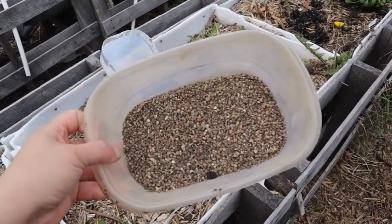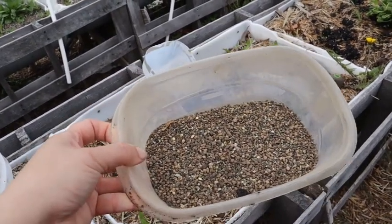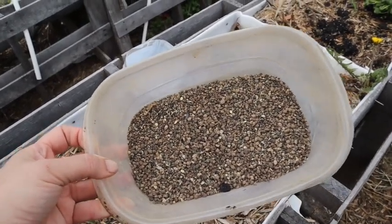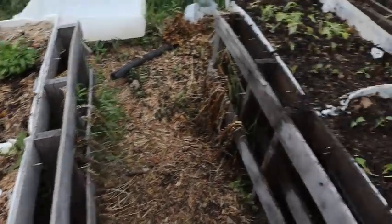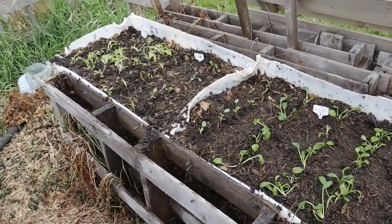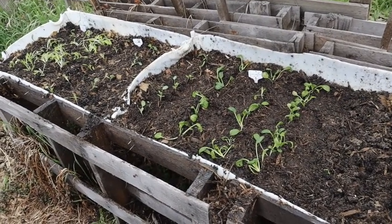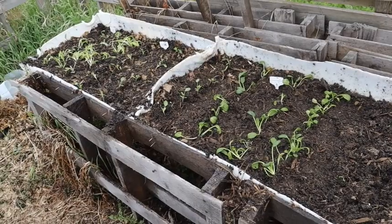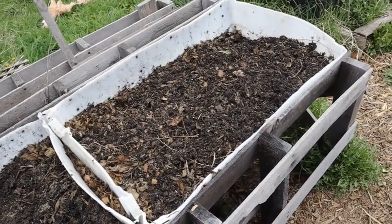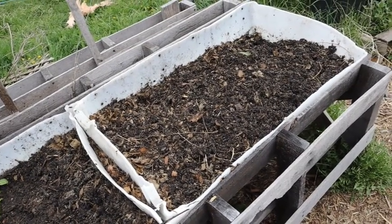This is the Trifecta Plus fertilizer from Mi Gardener — it's a custom blend they mix in-house and it works very, very well. I've used it for years and I'm very happy with it. I've gently mixed it into the soil and these beds are ready to go. I'm trying to get quite a bit done before some rain comes in, which will help prevent transplant shock. I'll now show you how easy it is to transplant using this bed.